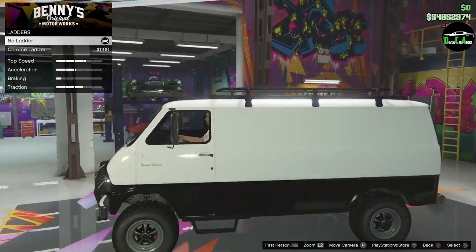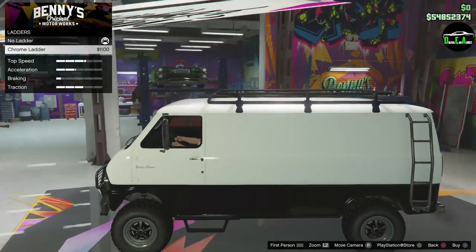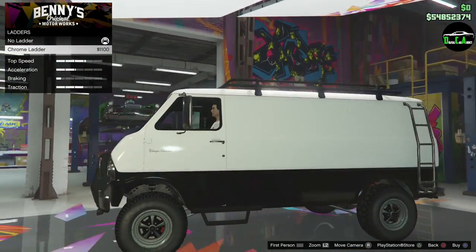There's only one ladder option — a chrome ladder on the side, which looks a little weird and makes the vehicle look like a camper.